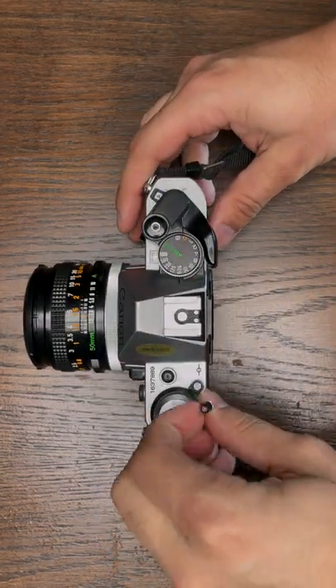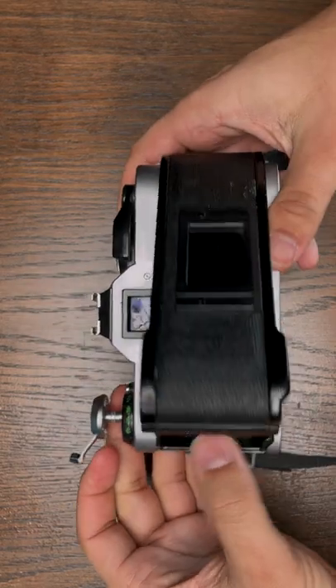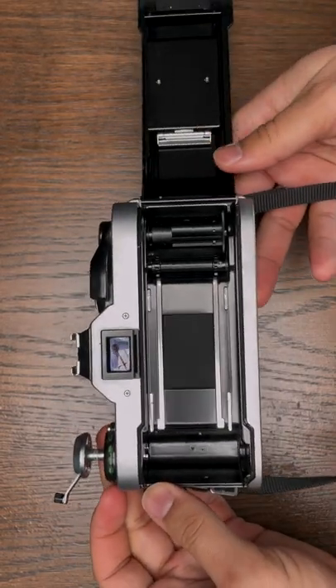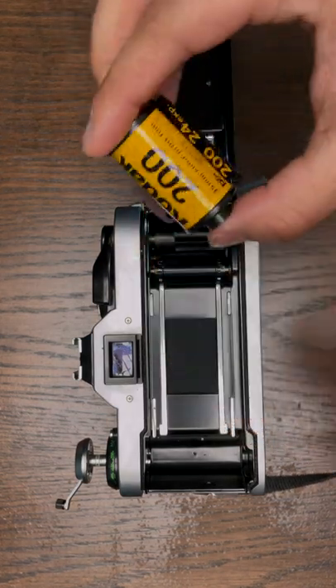On the left side there's a film rewind knob — you pull that up, which then unlocks the backing of the camera so you can flip that open. Get yourself some 35 millimeter film; it doesn't matter what you have.